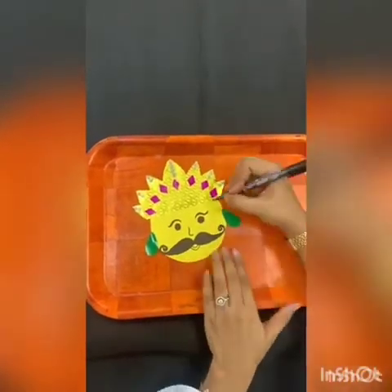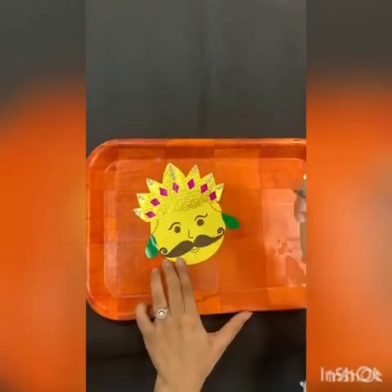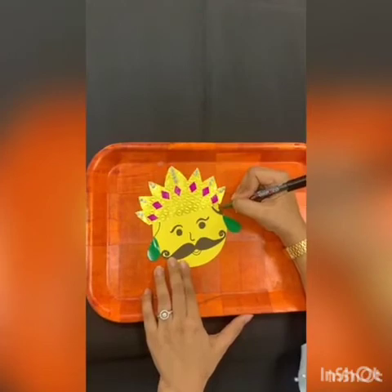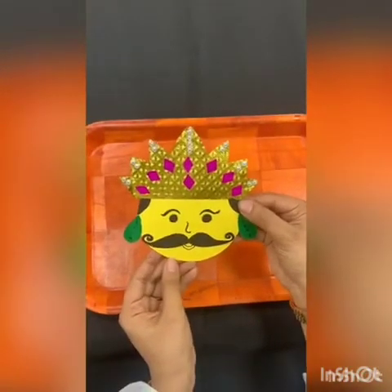Now we are going to make some hair like this. First we will make a semicircle. Parents can help kids for this and we are going to color it black. Your Ravan craft is ready!